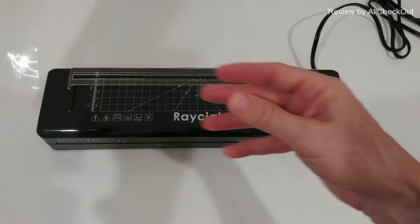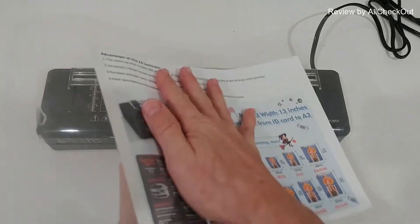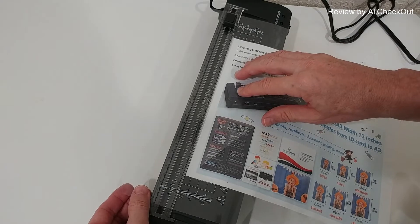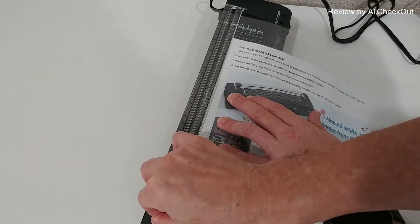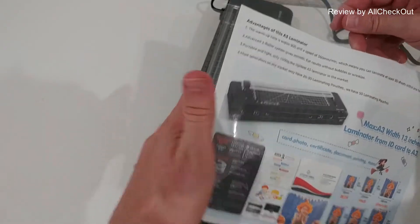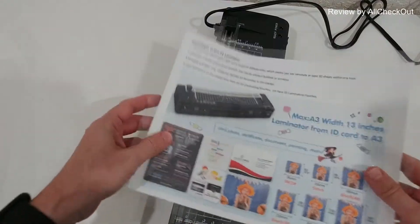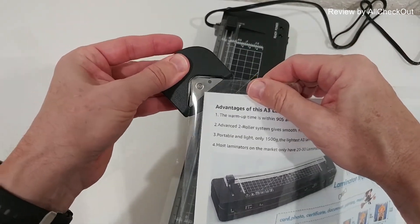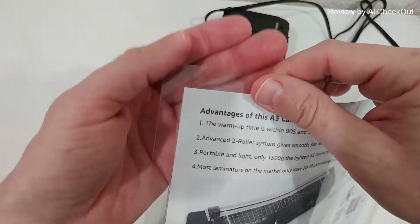It's finished and we can turn it off. As you can see, everything went very well — from both sides, absolutely perfect, no bubbles, nothing — absolutely awesome. Now we can slide it in and cut if needed: we push it down and pull the slider knife, and you can see it has a really nice clean cut. For the sharp corners, we use this clipper — just push it down — and you can see really nice rounded corners.